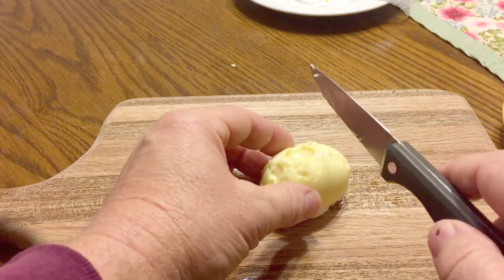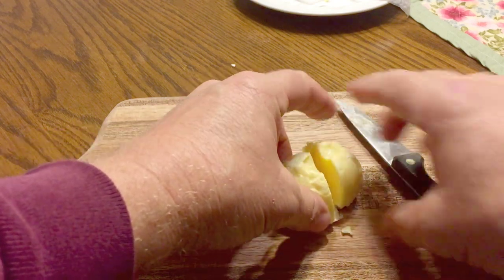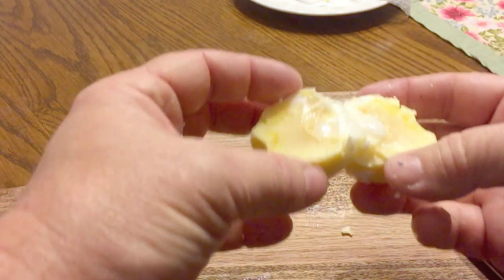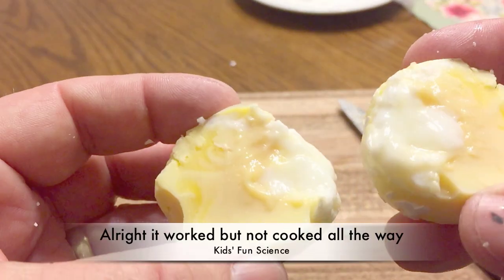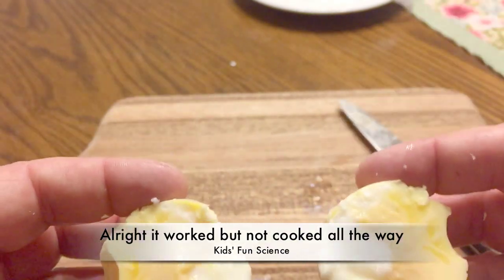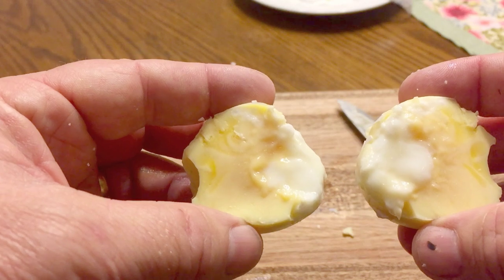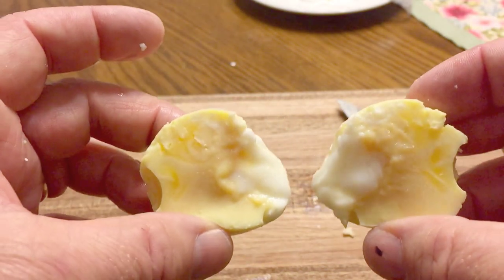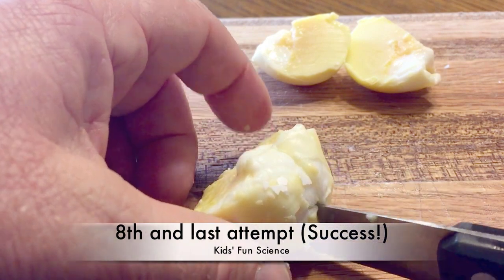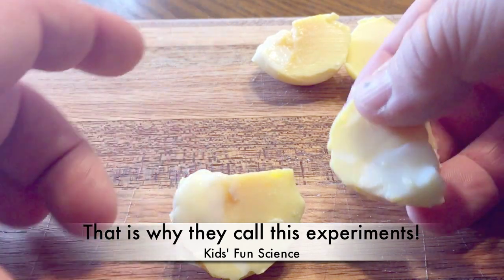So I'm going to cut it in half and let's see what we got here. It worked! It did work. It's not cooked completely through but it did go inside out — the yolk is white and the egg is yellow now. That's pretty cool stuff. So I'm going to give it one more try since I did buy a dozen eggs. On my eighth try I cut it open to see, and it worked. Alright, pretty cool.